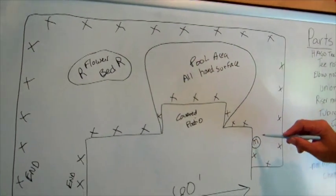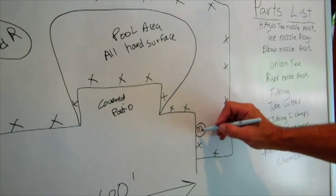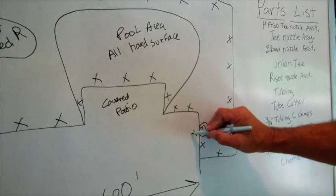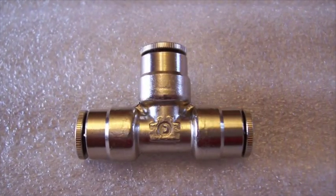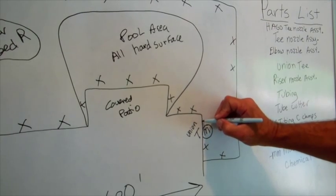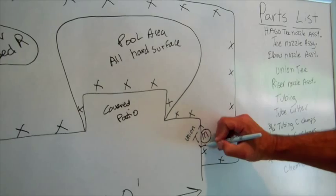First thing you're going to do is mount your equipment, then you're going to bring your line out of your machine and come up to your eave here, and you're going to install a T — a union T — and that's going to allow you to go two directions: this way and this way.